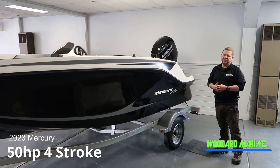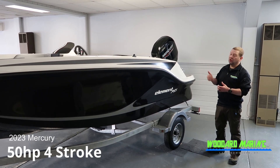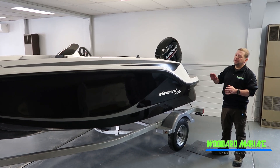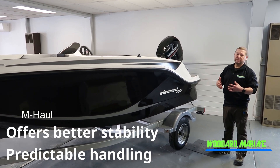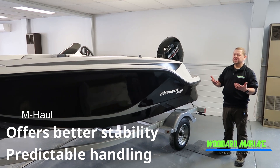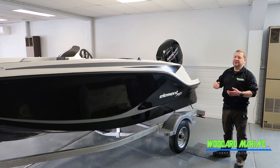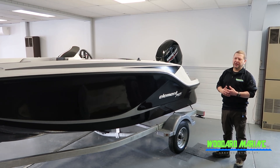The motor is a Mercury 50 horse 4-stroke motor, which will push you about 30 miles per hour along the lake. This boat also has the M hull, which Bayliner designed with the intention to add more stability to the boat, also to help you when you want to pick up speed to get you up out of the hull and get you up on plane.